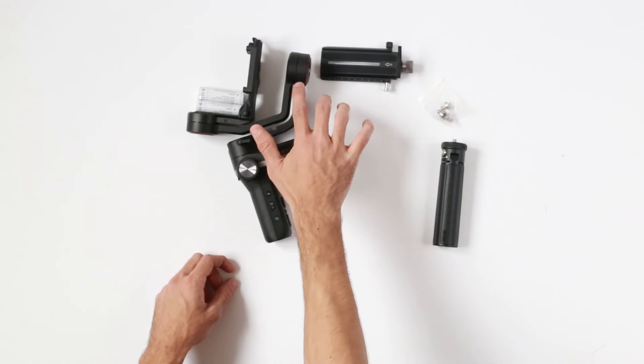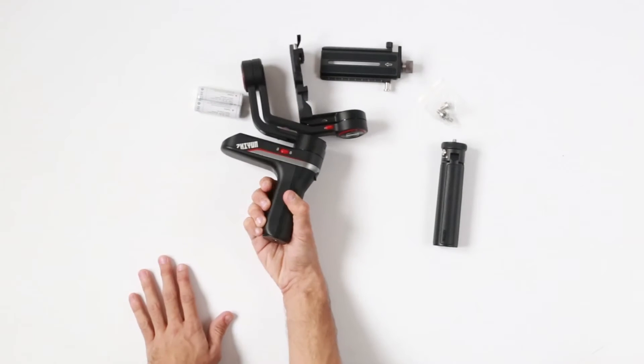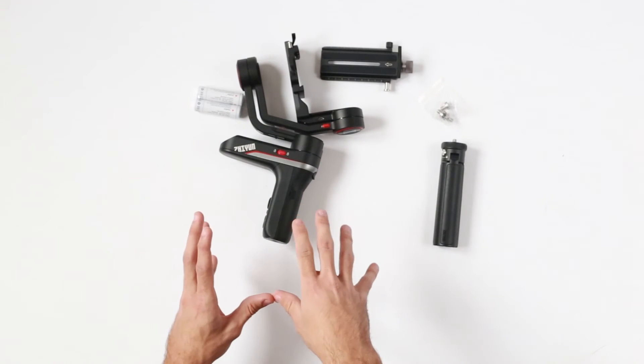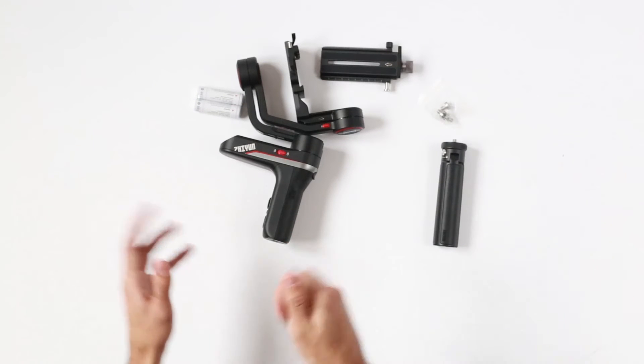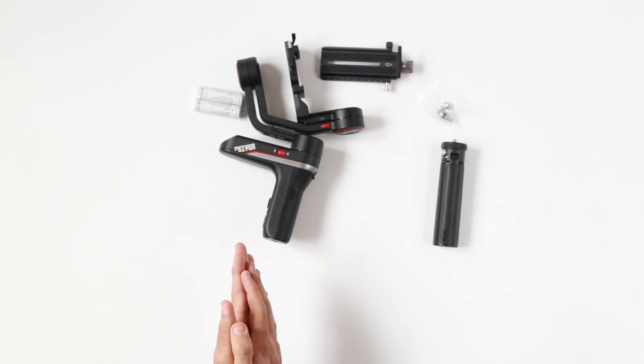You do have a three-axis lock — one is here and the other two are here and here. That's very useful because this is pretty light, so you can carry it with you and just shoot when you need to, whether you're on vacation or something like that.